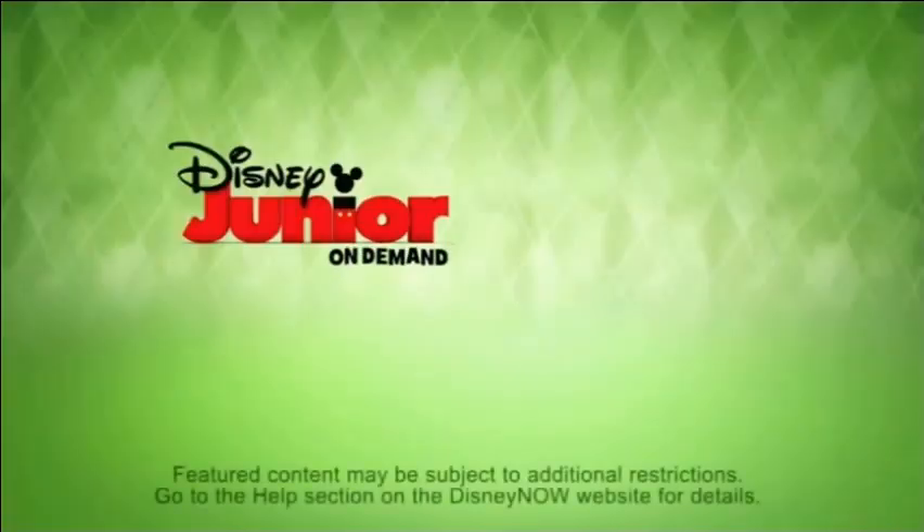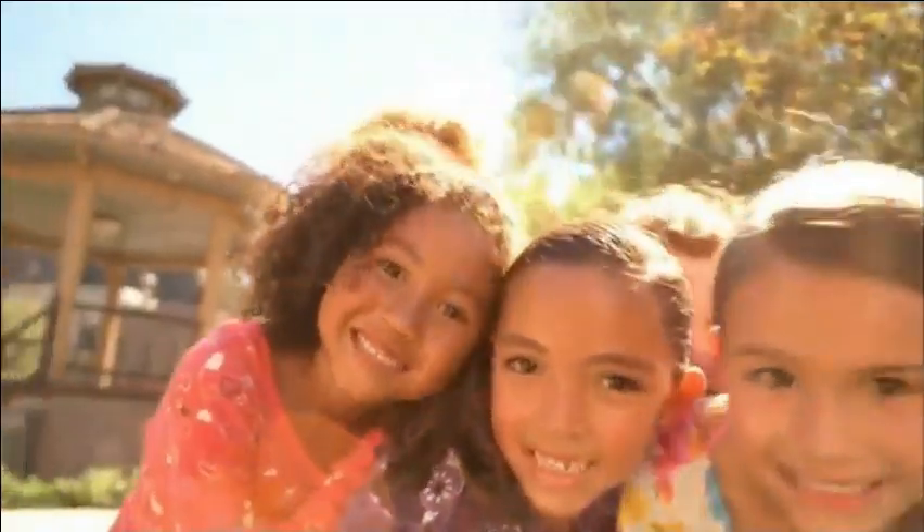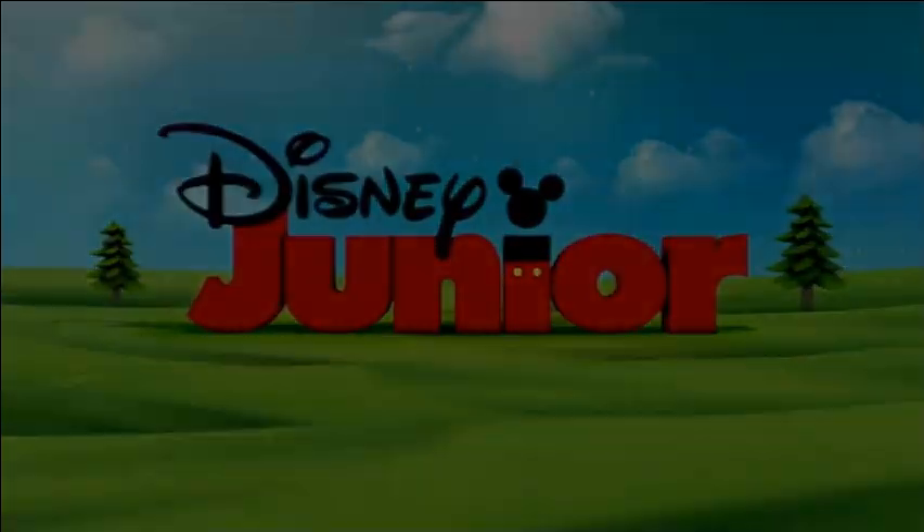And we got anime — Japanese anime looking Puppy Dog Pals. That is insane delicious. And we got the standard bumpers that you all are familiar with.